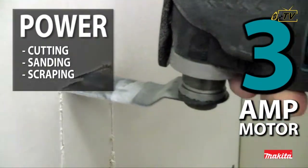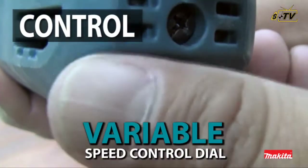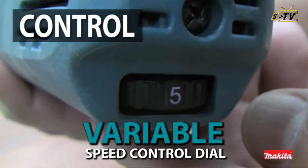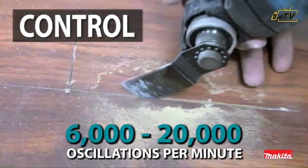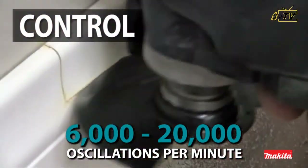The powerful 3-amp motor with soft start is engineered for fast cutting, sanding, scraping, and grout removal. The variable speed control dial enables the user to match the speed to the application.